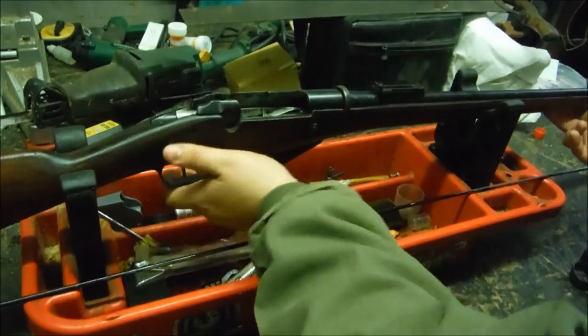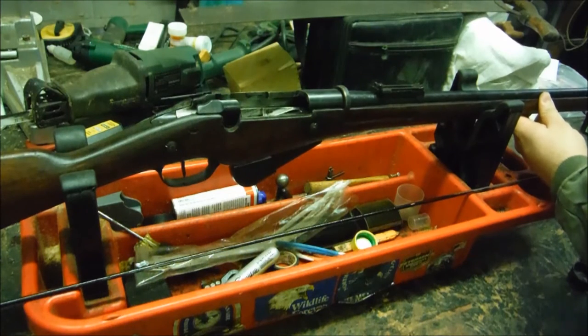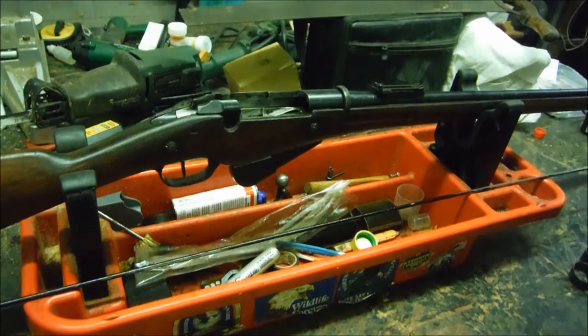Next take your trigger guard and magazine assembly, making sure this hook piece catches on that bar at the front of the receiver. Push up and take this screw. Not the most elegant design, but it was sort of rushed into service, so you've got to give them credit for getting a good rifle out in a pretty hasty time. When I got this rifle, before I put the shim in, you could actually take the barrel and separate the whole thing and it just rattled terribly.